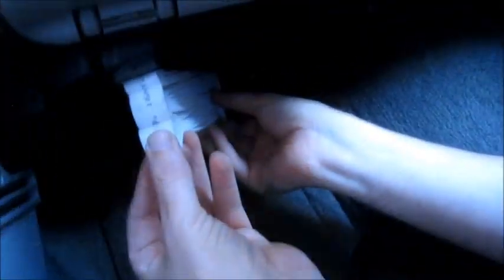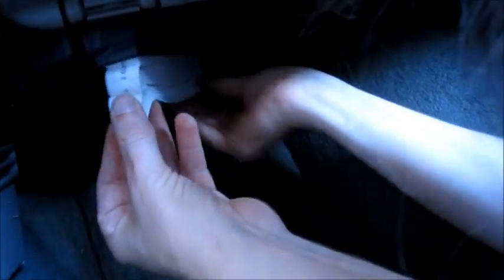Now we have this STP air filter that I'm going to be putting in. The airflow arrows are right here, and in my case they're supposed to be pointing towards the center console. Now it's a tight fit, so you kind of have to work it in. But as you can see, you just kind of press it up in there.